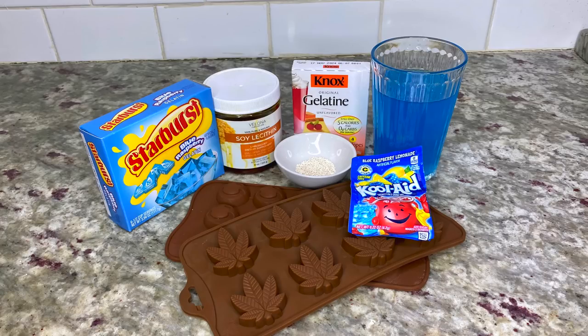Welcome back for another quick and easy cannabis recipe. I'm showing you how to make cannabis infused gummies using canna MCT oil, and at the end I'll also show you how to make a few sweet and sour gummies so you can have both. Let's get started.